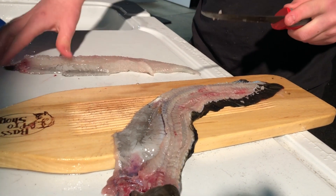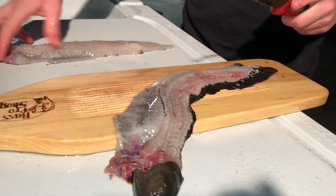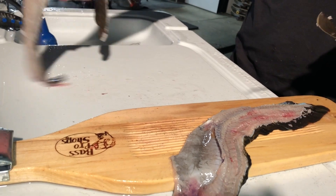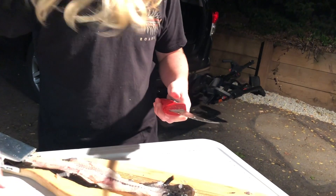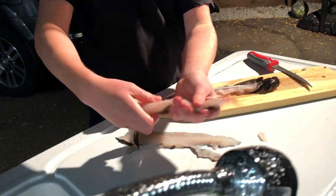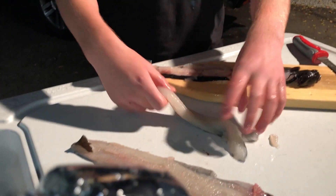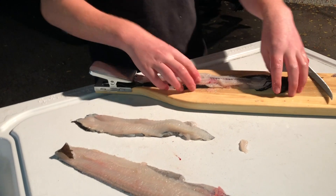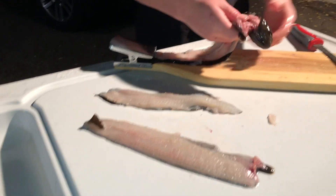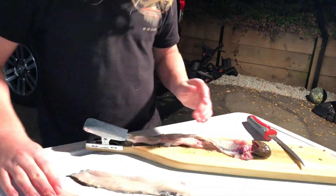There's one fillet — keep in mind, this is my first time filleting an eel, so that is still quite a bit of meat, pretty good. Okay, there's two decent eel fillets. This one's a pretty good fillet, and then we've got this little one. They're not the best — first time I've ever filleted an eel. I'm not going to waste this; I'm probably going to use this for crab bait. This will be put to use, and we'll eat this. See you in the kitchen.